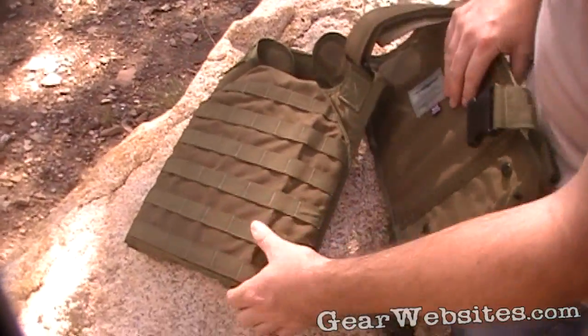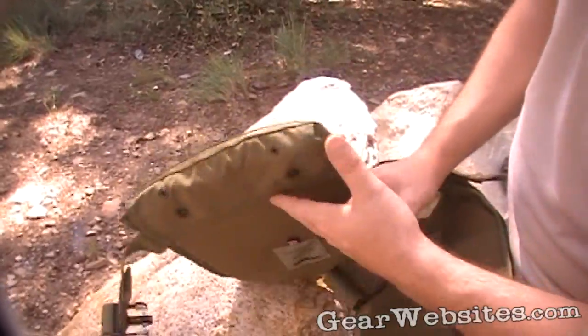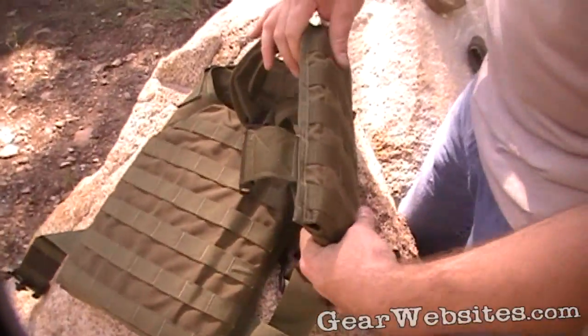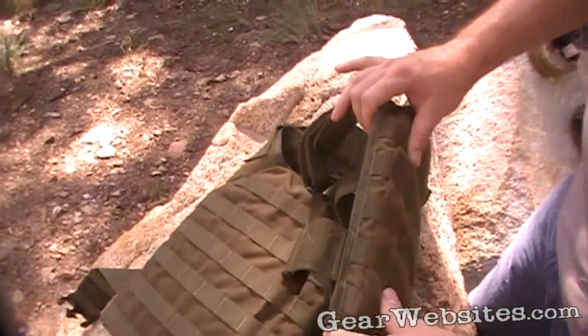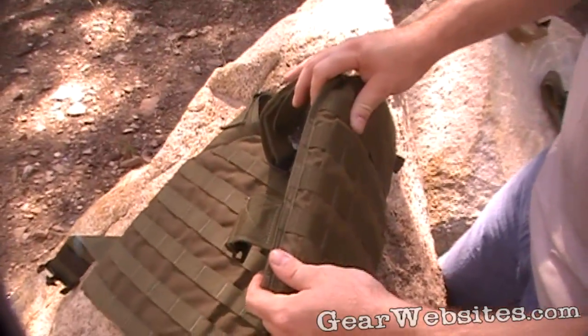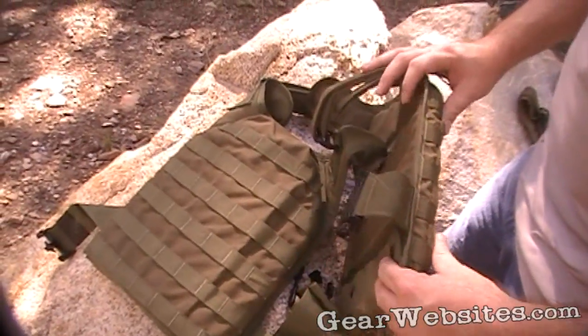The pouches inside are a little small — you probably couldn't fit a plate backer in with the plate. On the rear you might be able to, but on the front it's really snug just getting the plate itself in. For a medium, you'd probably want to wear this over soft armor; even an E-SAPI plate, which is a bit thicker, might be a struggle to fit.